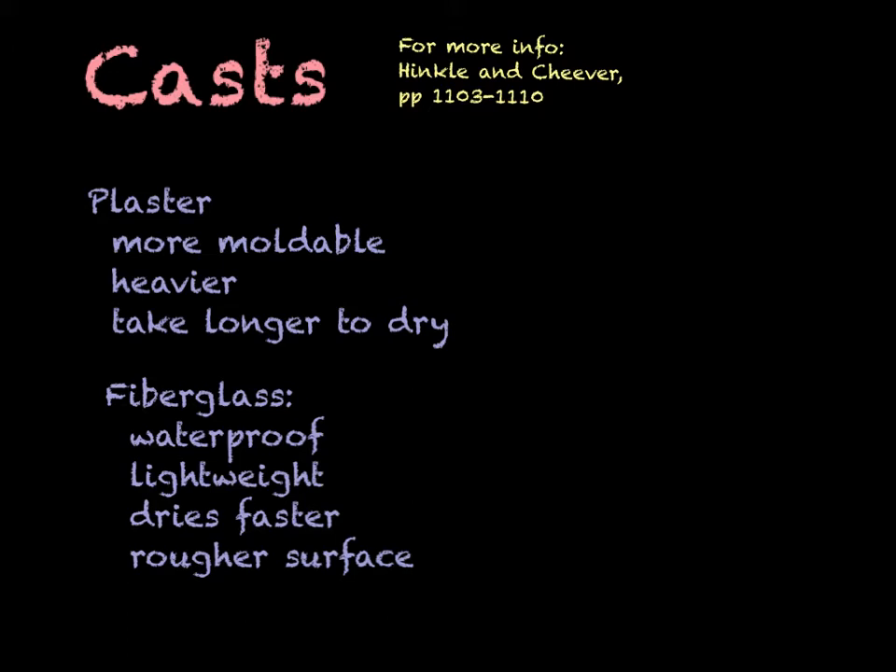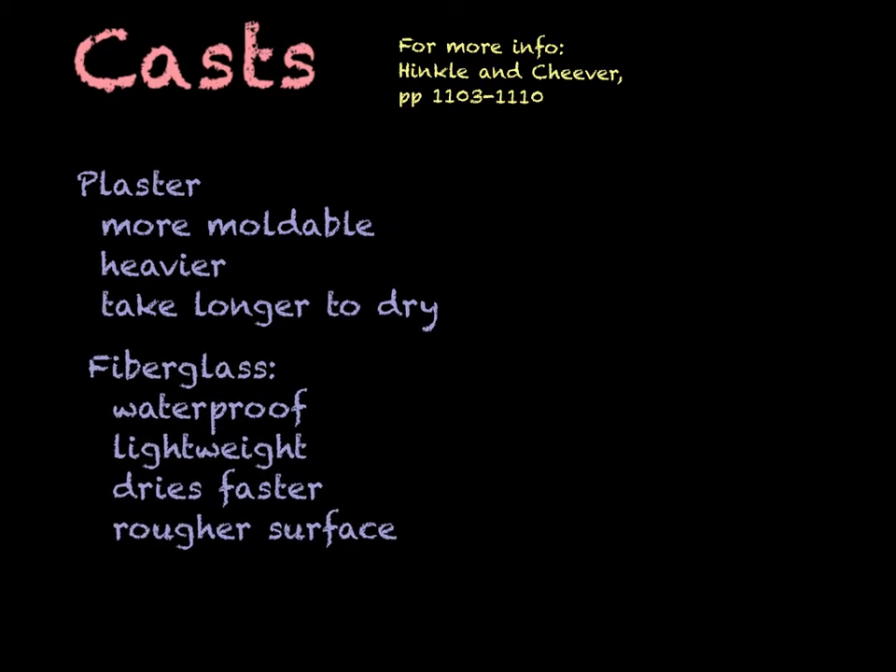There are some advantages to having a fiberglass cast. Fiberglass casts are waterproof, though the padding may not be. All these casts have a couple layers of stockinette and some padding around them, so even though the fiberglass is waterproof, if the padding is not, you'll still need to keep it dry on the inside. Fiberglass is lightweight and dries a lot faster. Plaster could take up to 24 to 72 hours to dry completely, whereas fiberglass is usually dry within an hour or two.